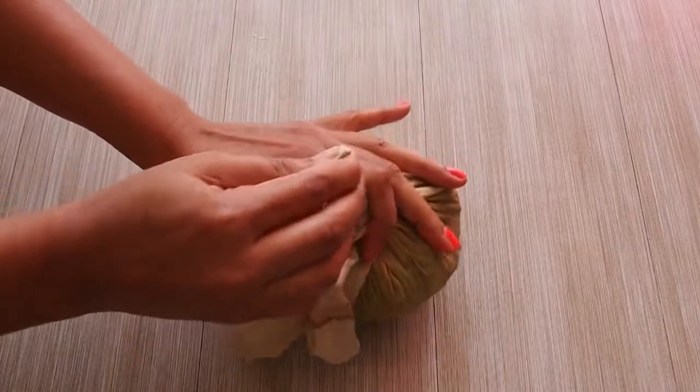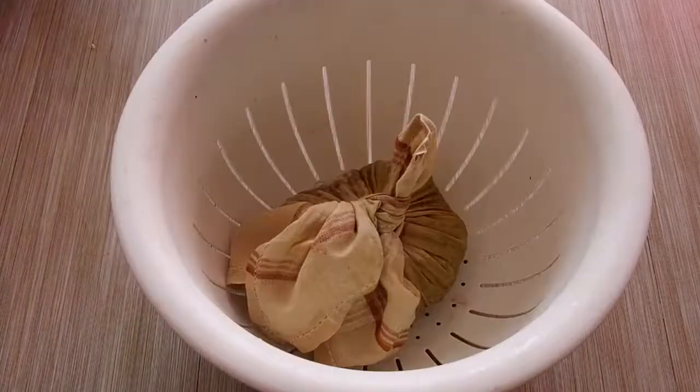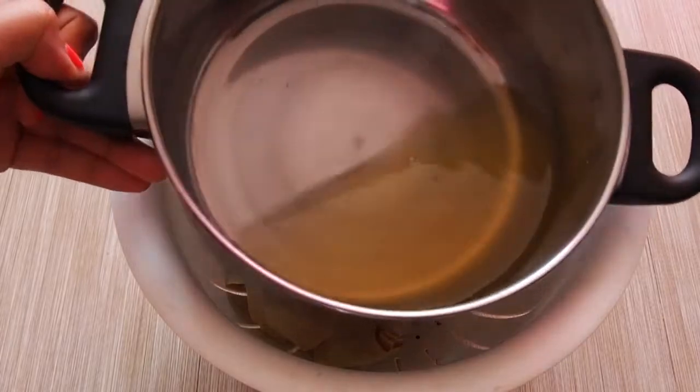Now I am placing this cotton cloth back into the colander. Also, the water that we used for soaking the beans is very healthy and full of nutrition, so you can use it in kneading your dough.